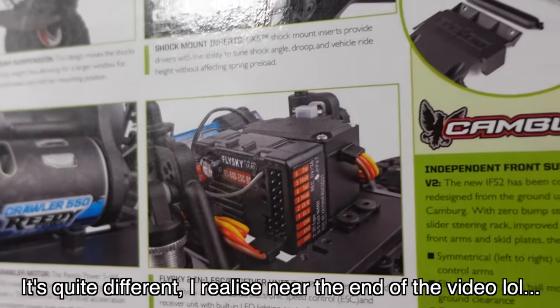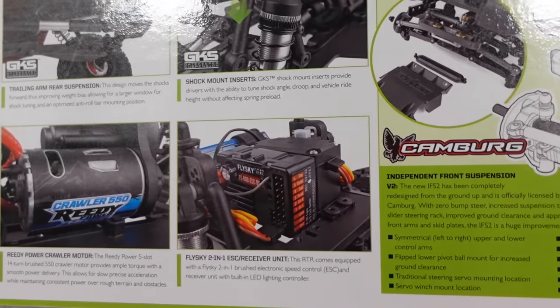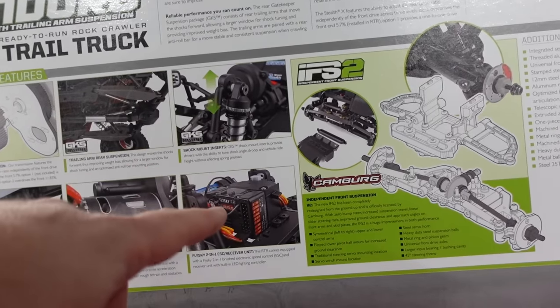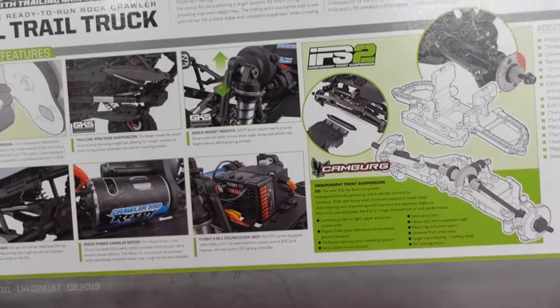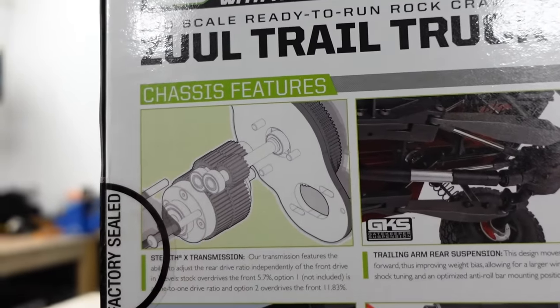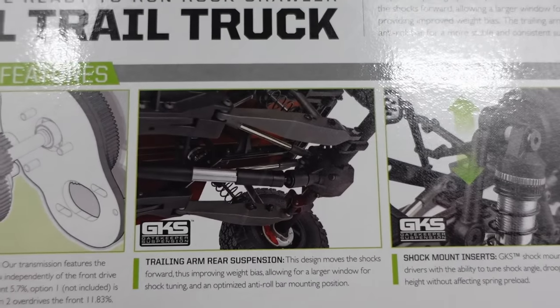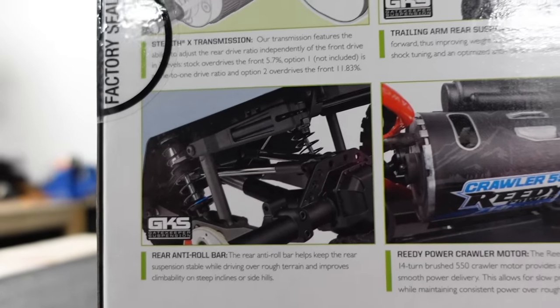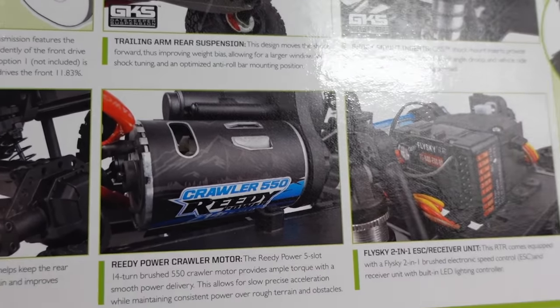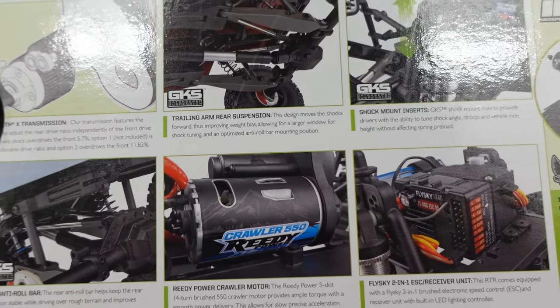It's got the new Flysky 2-in-1 ESC and receiver. Just because it's 2-in-1, don't dismiss it — it's actually really good and it's got a lot of control, and I prefer it to the old Reedy one. It's got the Stealth-X transmission, a really good transmission with various overdrive options. It's got the Gatekeeper rear trailing arms with anti-roll bars. Still got the same 550 Reedy, I think it's a five-slot 14-turn brushed motor.